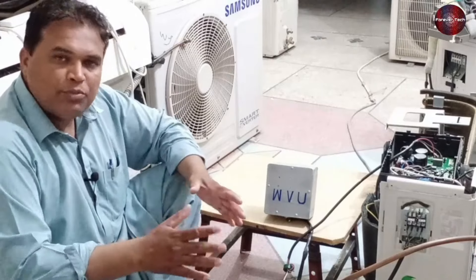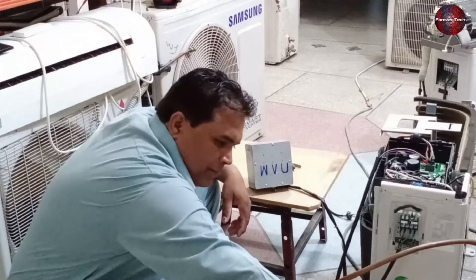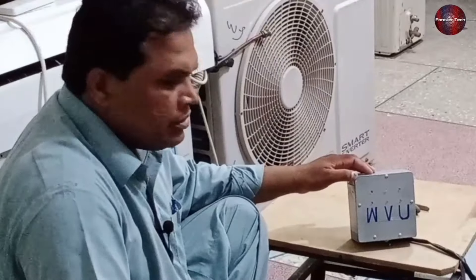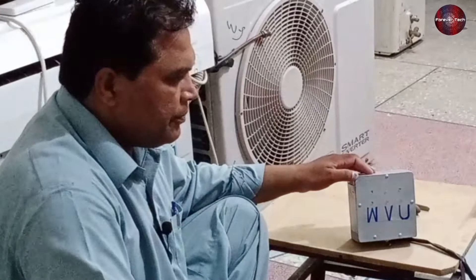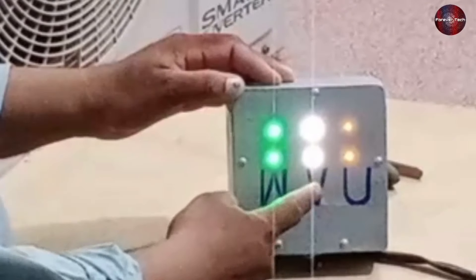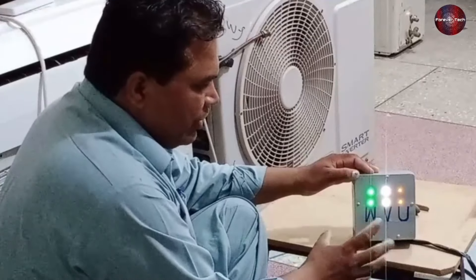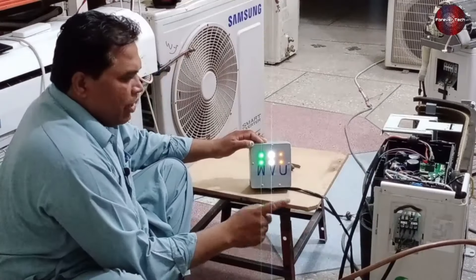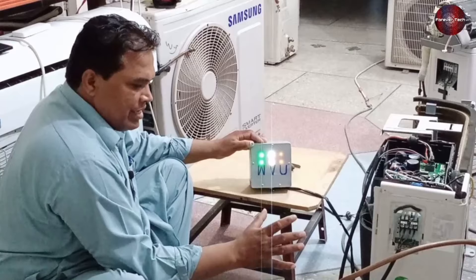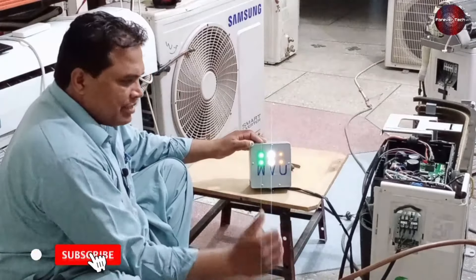Now I will show you the analyzer by attaching it to the compressor. I will pass electricity again. The unit has turned on, and you will see that all the IGBTs in the PCB will work fine. All the IGBTs for the compressor have turned on, as the analyzer is showing us. As the compressor speeds up, these lights get brighter. This means that your PCB is entirely okay, and as the compressor is also running, it means that the compressor is also okay.